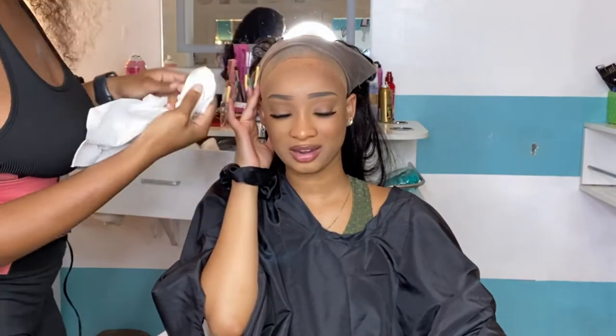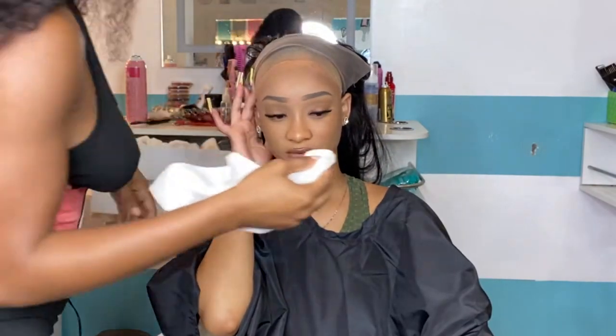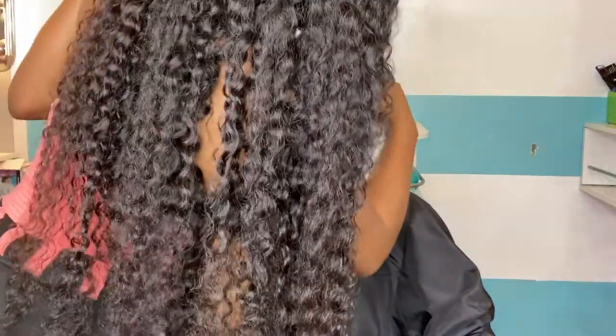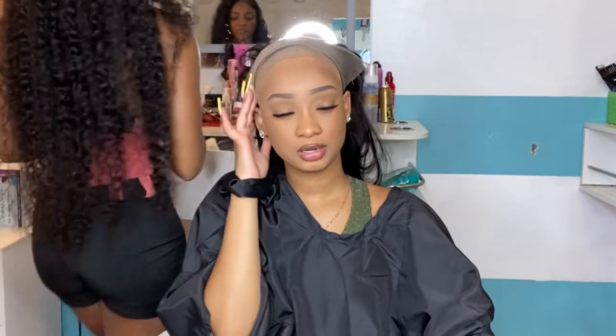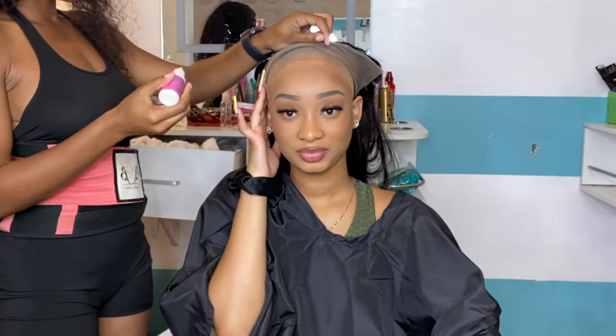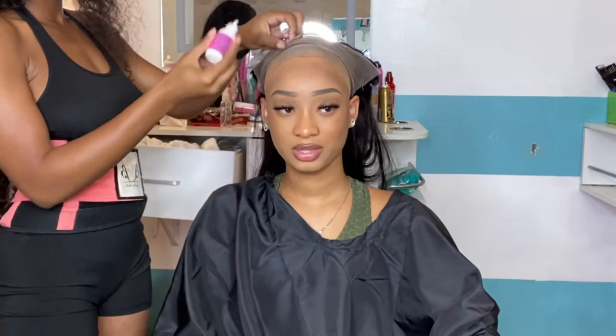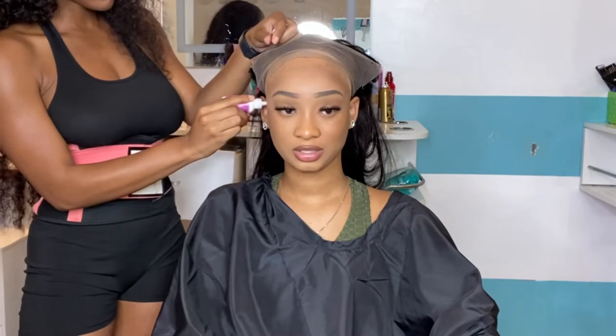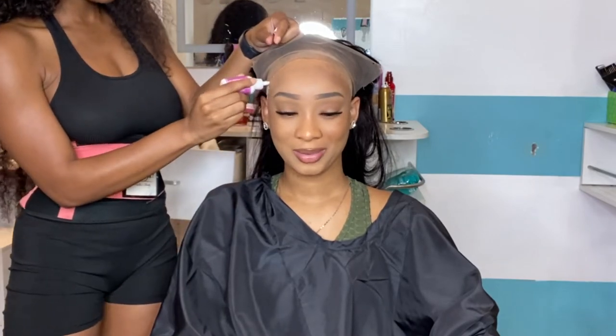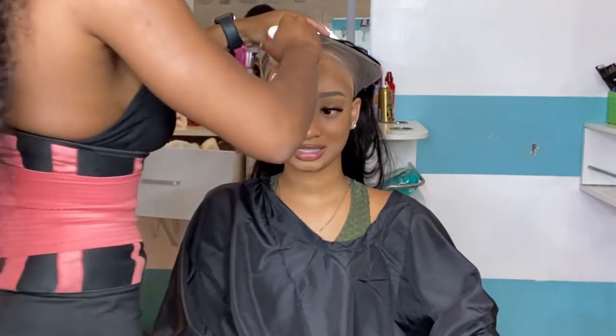It's time to take your alcohol and clean right along the lace where you're gonna apply the glue. Make sure you get all makeup off — I ask my clients to come cute because we're gonna make content — but make sure you get that makeup, dirt, anything off of your client's face before you apply that glue, because otherwise your lace will not stick properly.